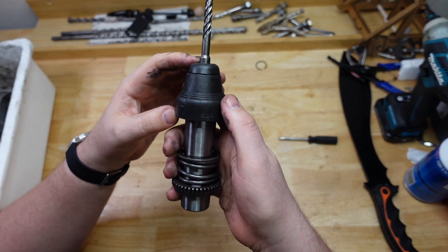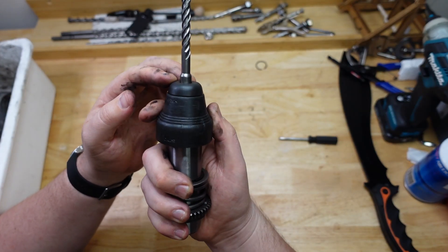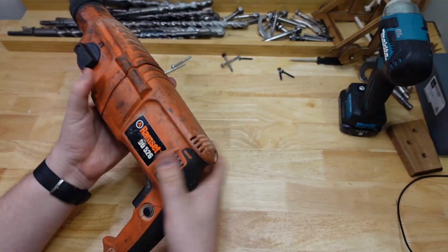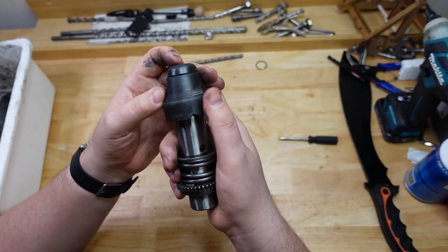G'day brothers. Ever wonder how the old STS chuck works on your rotary hammer? Well, let's take a look. I'm in the process of attempting to restore this old drill that I bought on eBay, and I figured while I've got it all open, I'll show you how the chuck works.